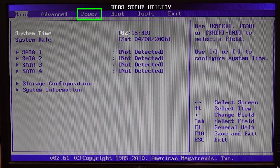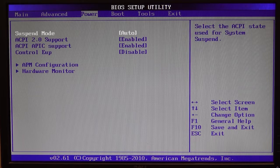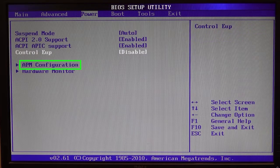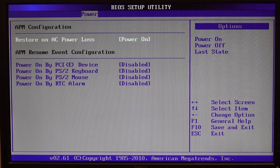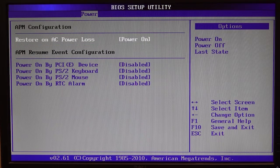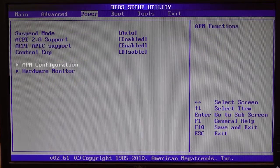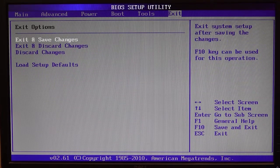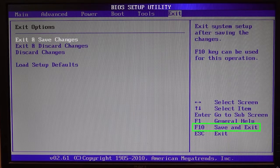Use the right arrow key to move over to the Power tab, then use the down arrow key to move down to APM Configuration. Press Enter to open the APM Configuration submenu. Use the plus or minus key to change the Restore on AC Power Loss setting to Power On. Press the right arrow key once to return to the main Power tab, then press it a few more times to move to the Exit tab. Pressing the F10 key performs this same function. The system will reboot with the restored settings.